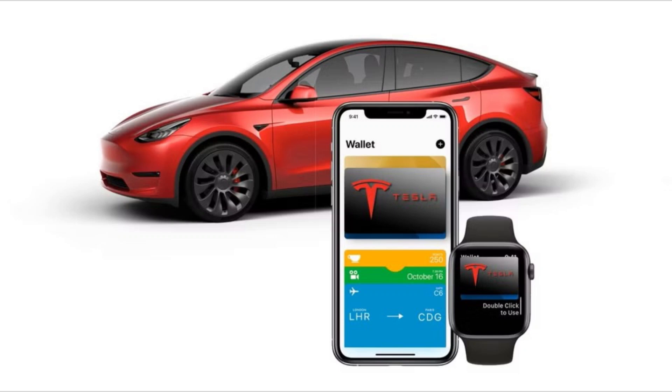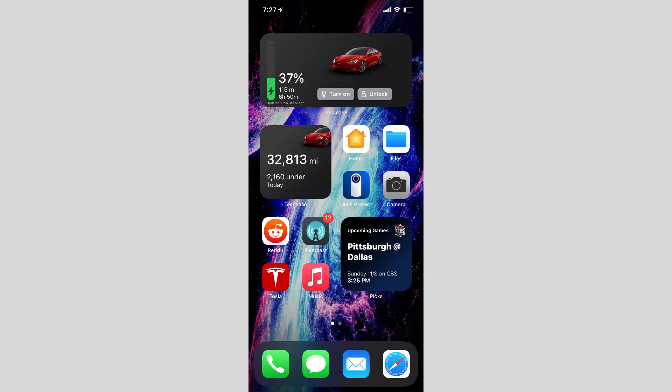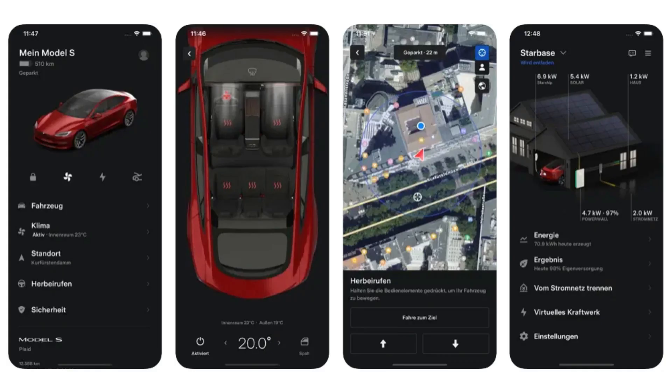To add your Tesla key to your Apple Wallet, follow these steps. Requirements — Tesla model compatibility: Model 3, Model Y, and newer Model S and Model X vehicles support Apple Wallet. iPhone compatibility: iPhone XR, iPhone XS, or newer, and Apple Watch Series 5 or newer are required. Make sure you have the Tesla app installed and are logged into your Tesla account.